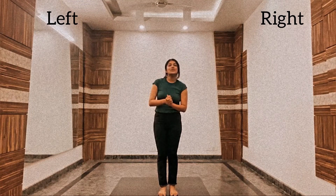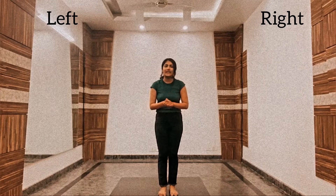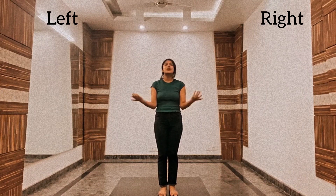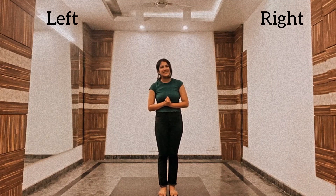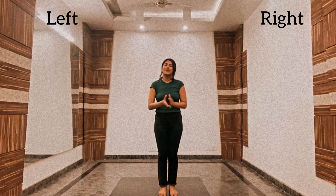Alright guys, so we will continue with the choreography in part 3 of the video. Part 1 is in the description box below, you can find a link there. Learn and practice, and subscribe to the channel for more dance tutorials. Thank you so much guys, bye bye, and I'll be back with more videos very, very soon.